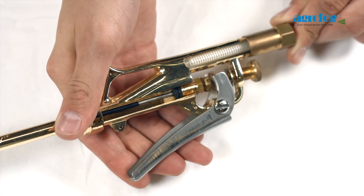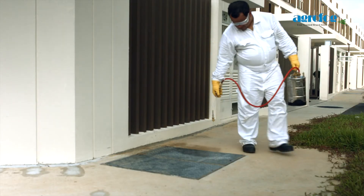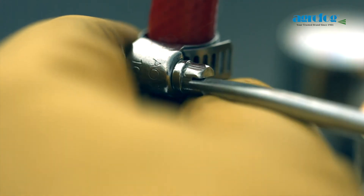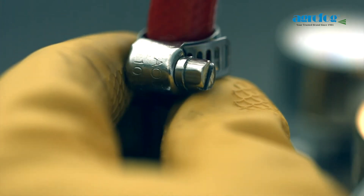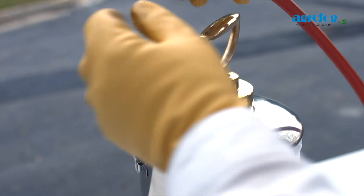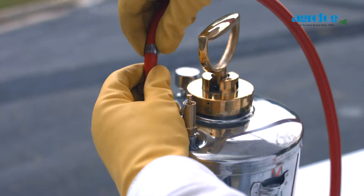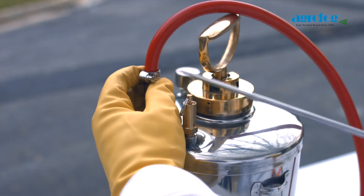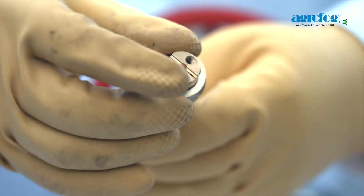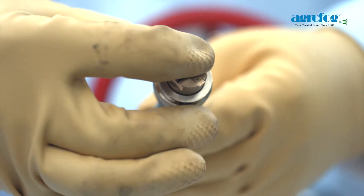The newly designed O-ring to replace the valve packing eliminates the need for any adjustment on the trigger valve. Specially designed and built according to WHO specifications, the hose is made detachable with a hose clamp for the operator to perform emergency troubleshooting if required. The multi-jet nozzle also provides four choices of spray pattern without the need of changing nozzles.